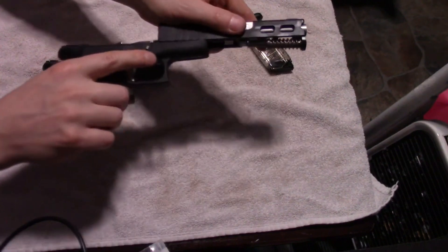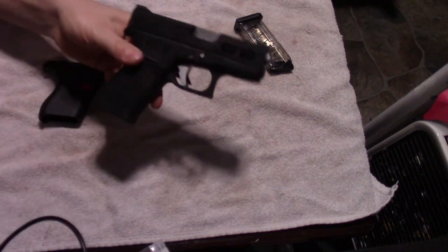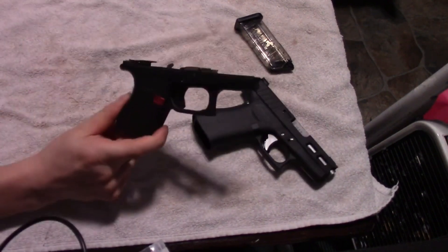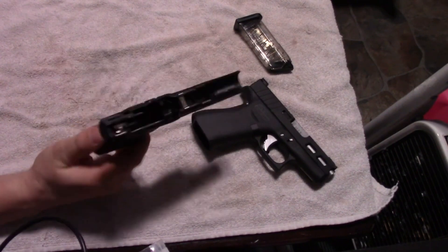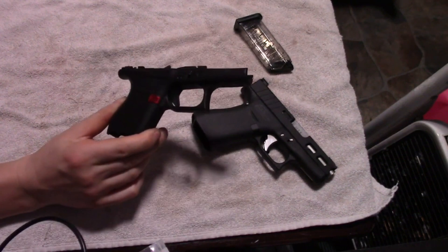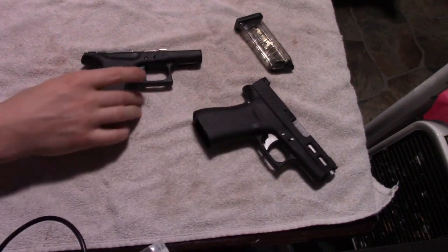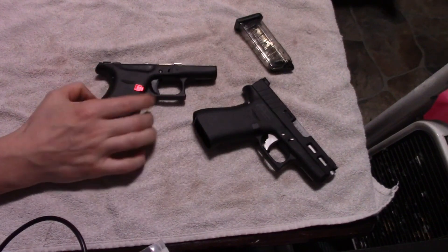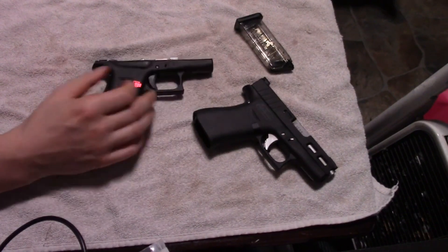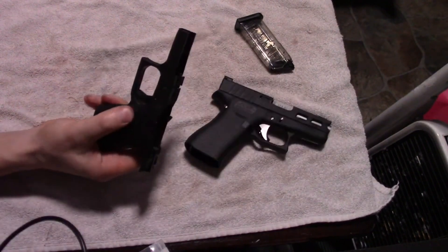And this just goes right on to the 43X. So there's my 43X. Basically I just went and bought a little frame, put all my spare pieces in it, and now I've got my pocket gun that I should theoretically be able to shoot just as well as the 43X, because it's got the exact same trigger and basically the same frame. This one is .1 inches thinner than this one, which meant I had to get a new magazine catch for it, but that was it.